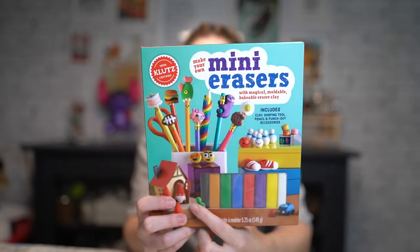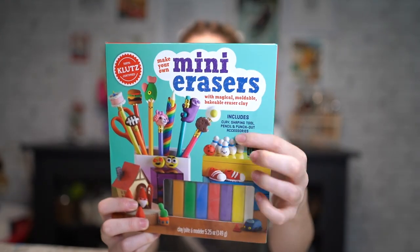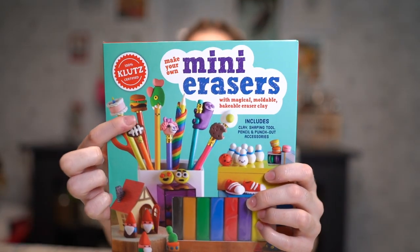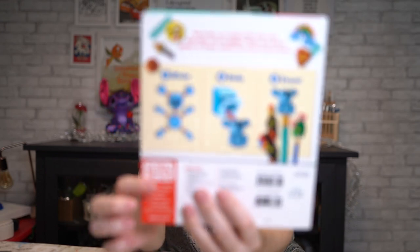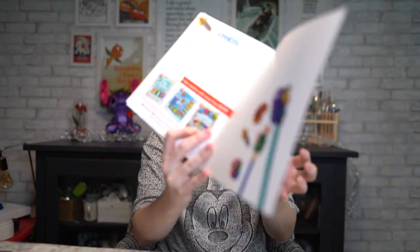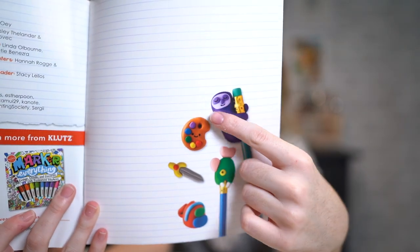It looks basically like you have polymer clay that you make into an eraser, that you bake and put onto the pencil. You mold them, stick them on the end of the pencil, and apparently they're erasers but you do bake them just like regular polymer clay. It says 'magical moldable bakeable eraser clay.' There's a nice little book at the back — someone made an art palette eraser, look how cute that is, and of course the koala just won me over.